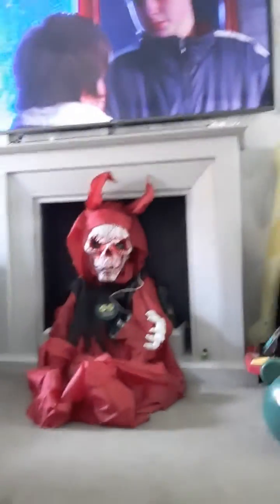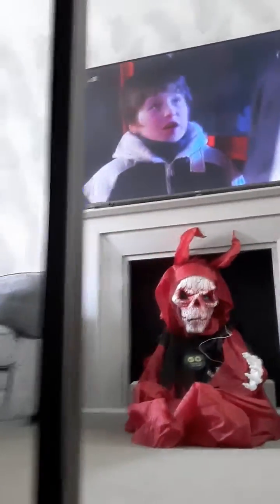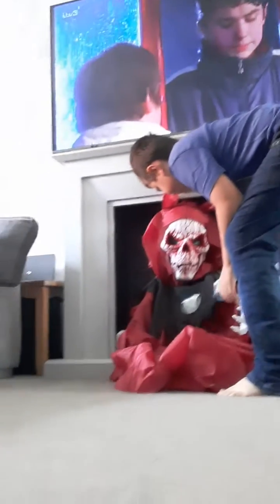Hi. There he is. This really is a nice one — he's six feet tall. Unanimated devil.